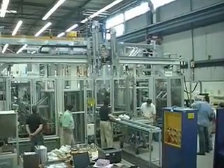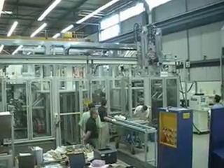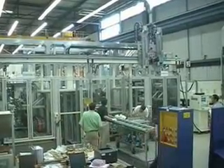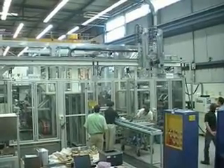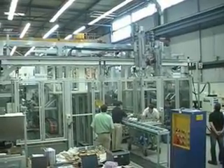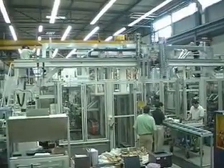This new machine is part of the cylinder valve head assembly process at the Chrysler manufacturing operation in Saltillo, Mexico. The machine consists of two lines with three stations on each line: one gantry loader and two press-fit stations, stations one and two.